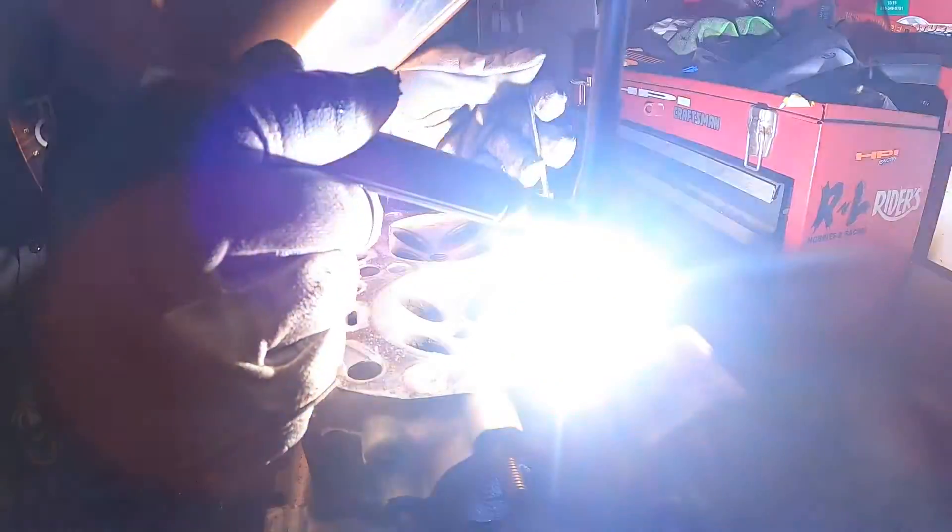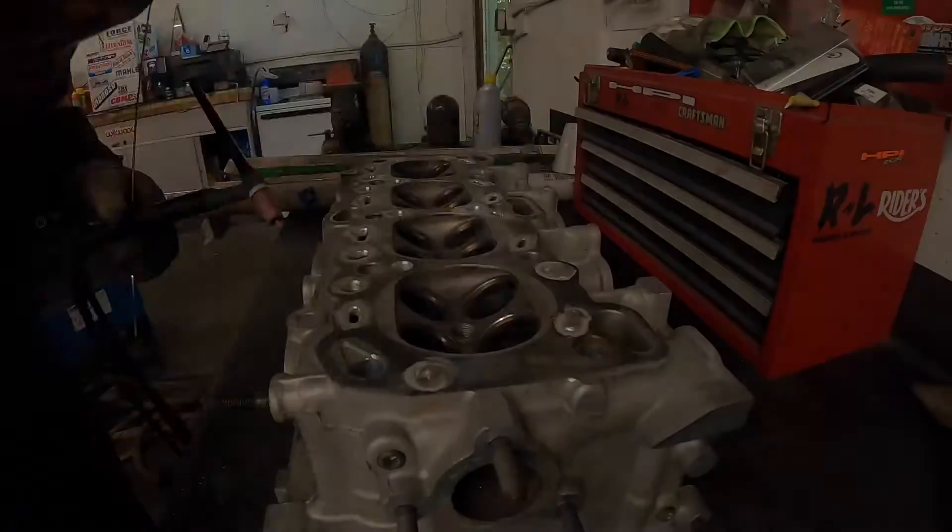This process is called dry decking. If you want to learn more about that, I'll put a link in the description for a video I've done previously that explains why and more about the process.